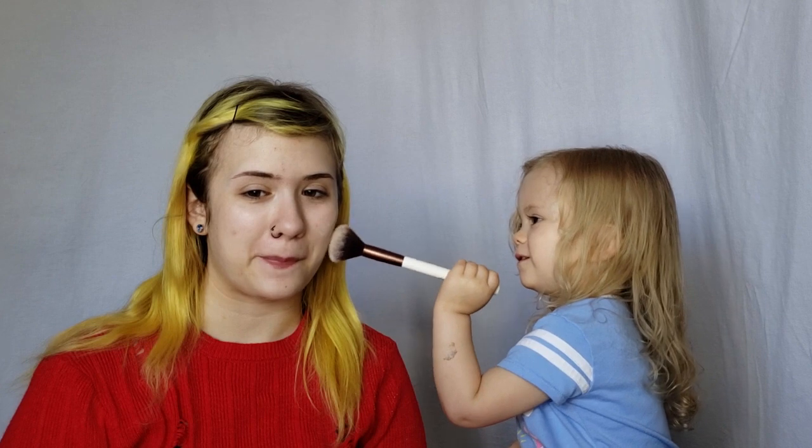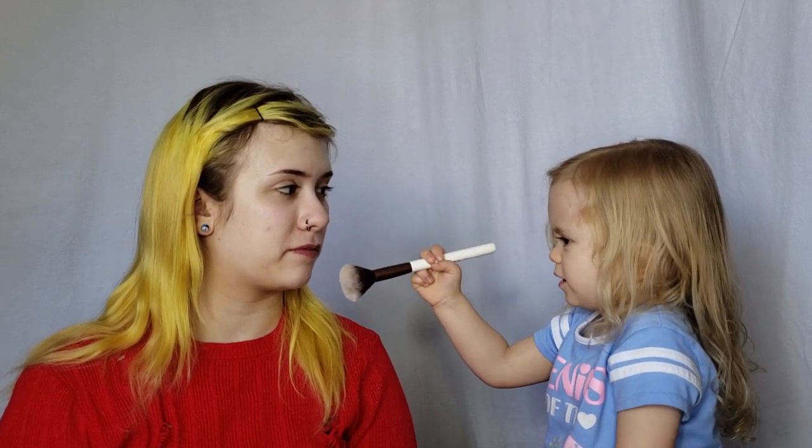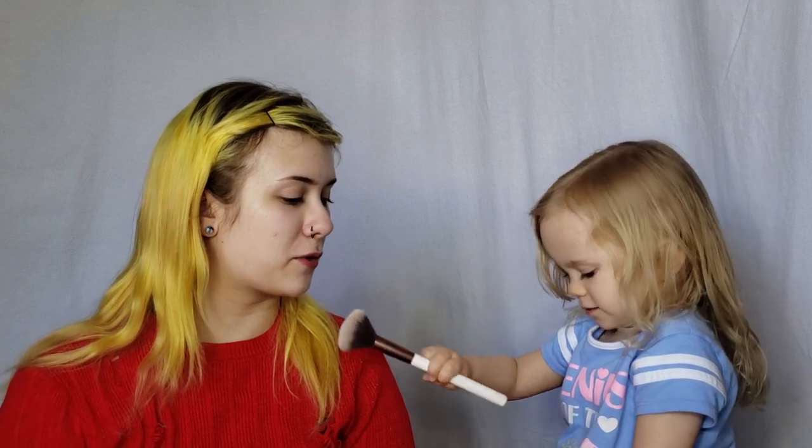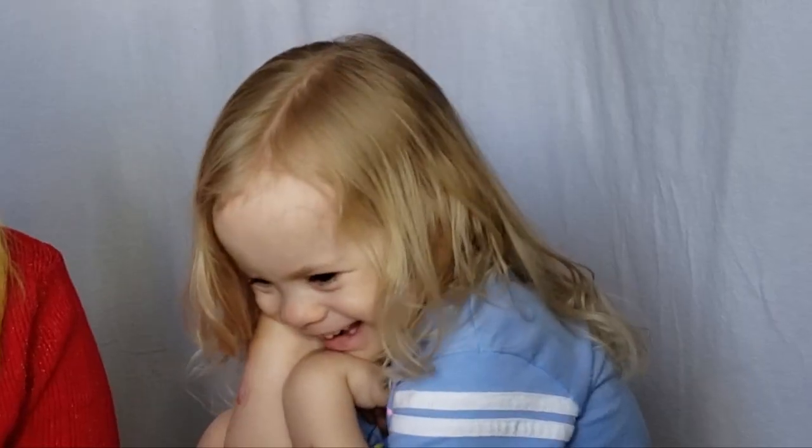I do want to blend it. And you don't want to get any other part of my face? I do. Where do you want to put it? On your chin. You might need a little more powder. There. Is that good? Yep. You think that's good? It's not. I guess that's good then. And I'm not going to clean up anything that she's done. Why you always lying? It's just going to be her and what she thinks looks good. So it's going to be very interesting.